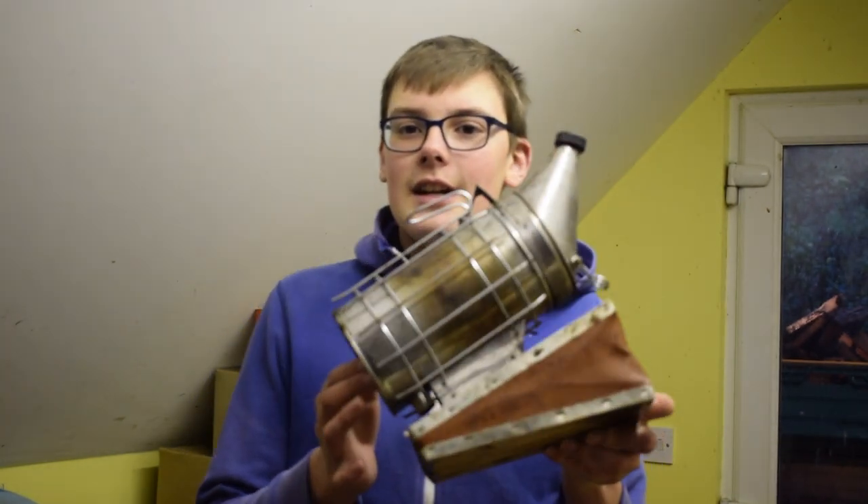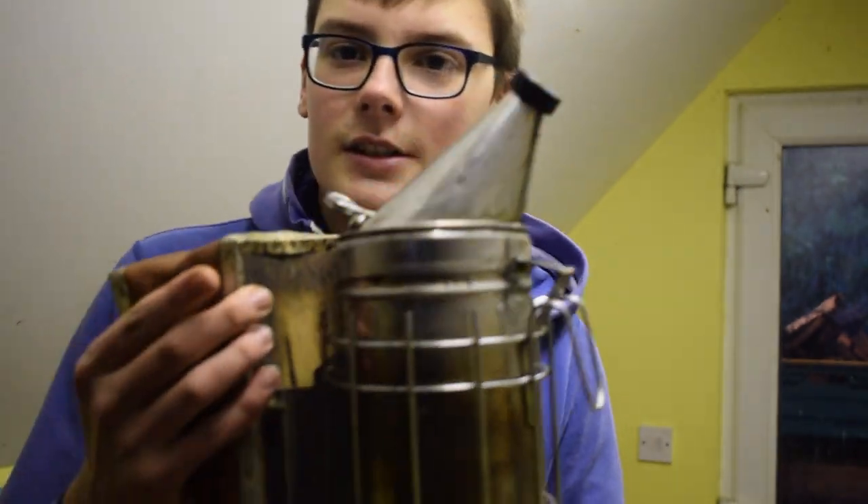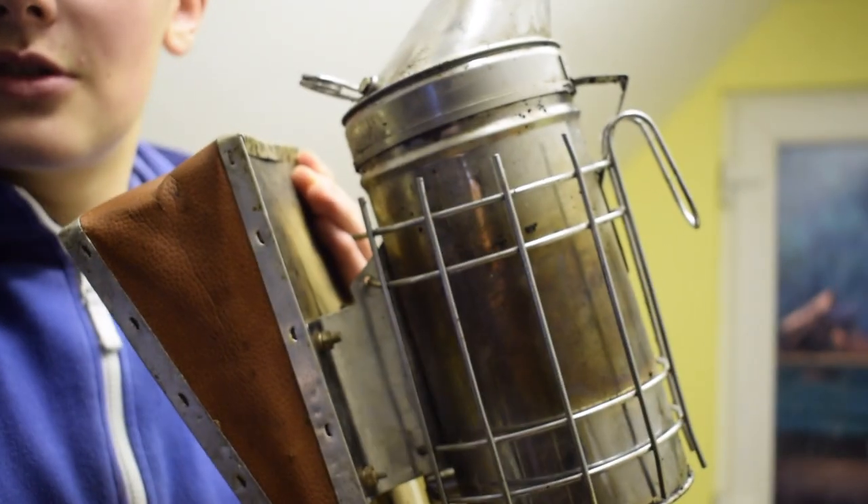Here it is, basically good as new. Now this smoker is a few years old, and as you can see it is looking great now.